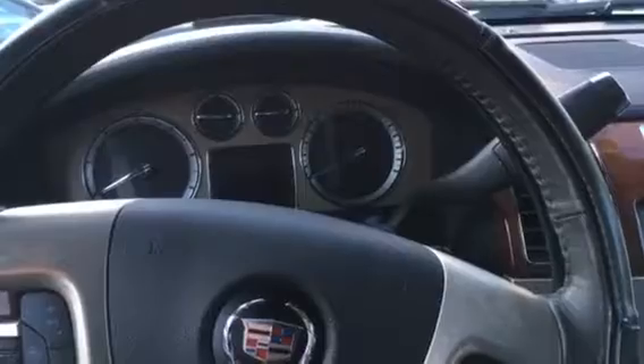Hello YouTube, WhiteD586 here. Today I have a little bit of a different video for you guys. Today I'm going to be doing a base test on — you already know what this vehicle is, I've said it a million times.